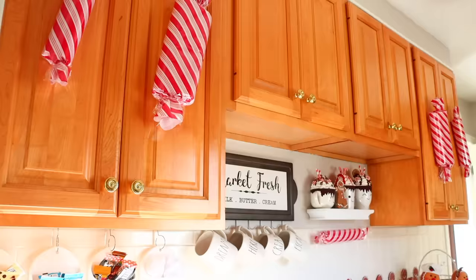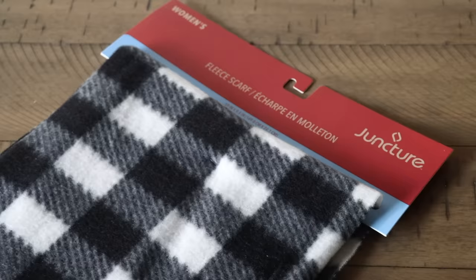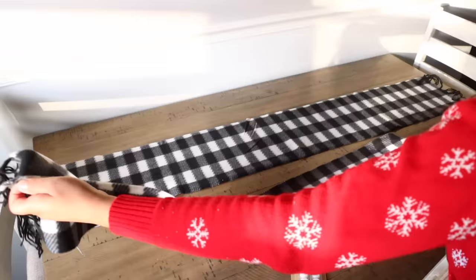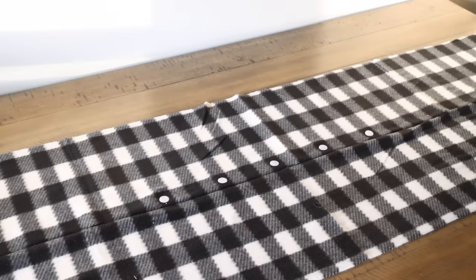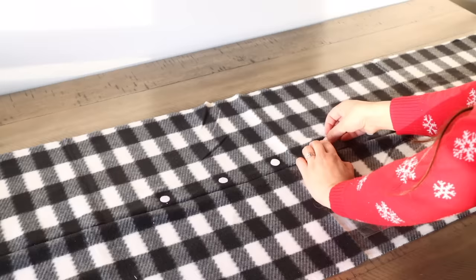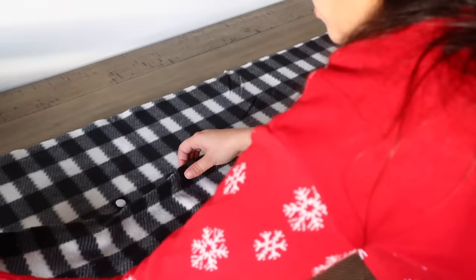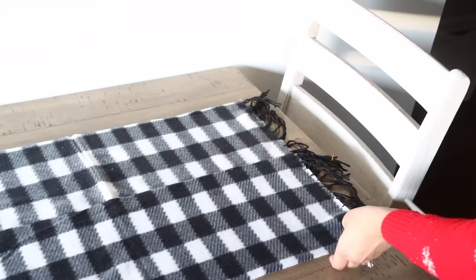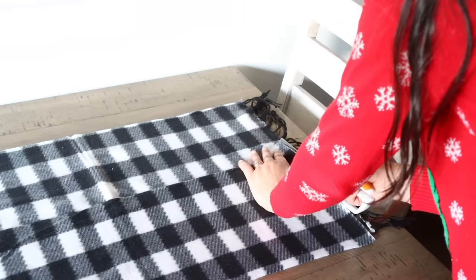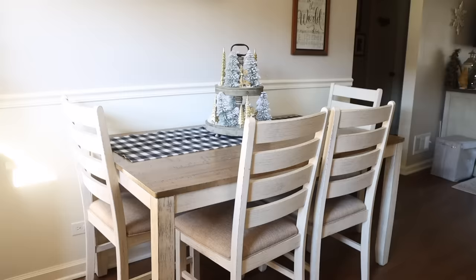Did you know you can use Dollar Tree scarves as table runners? My favorite for Christmas are their buffalo check scarves, especially the white and black one. If you use multiple scarves, pick up fastener dots or velcro stickers from Dollar Tree. Remove the paper backing to reveal the adhesive, place dots on the scarf, then align the second scarf on top. You can remove the fringe or leave it on — I remove it as it looks more like a table runner without it. You can also hot glue the scarves together, but I like the dots so I can choose to use one or two.